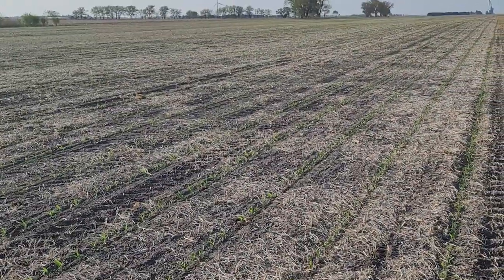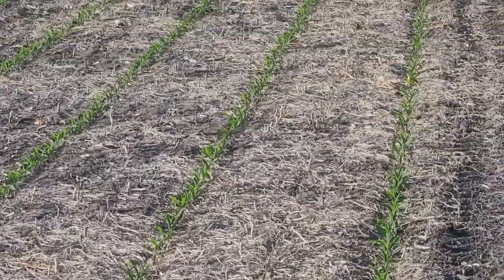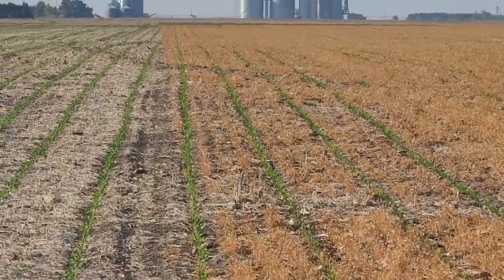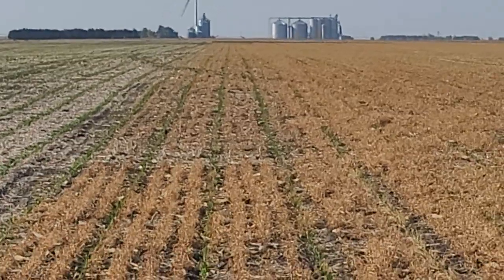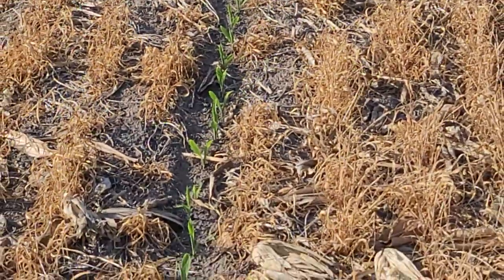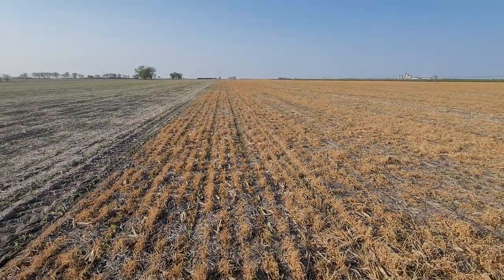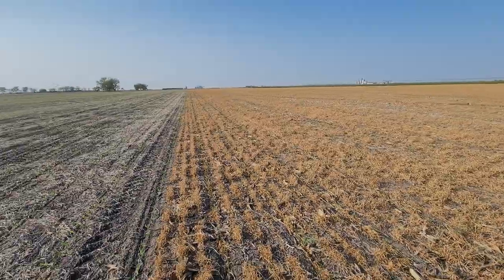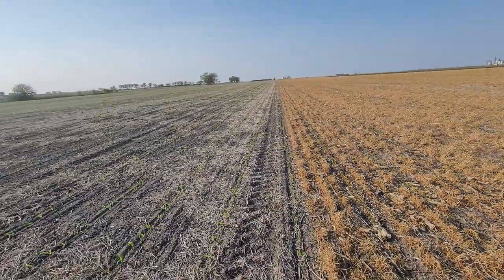So let's take a slow zoom in. You can really see right on the line there. These were both planted no-till directly into standing cover crop stubble that was — I have to look back at the video — it was eight to ten inches tall when we planted.